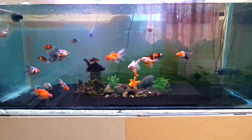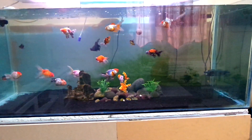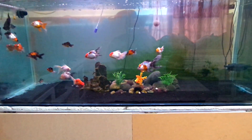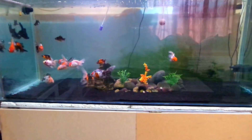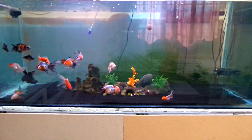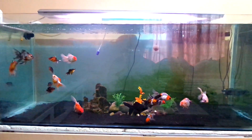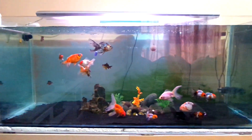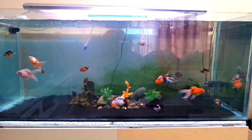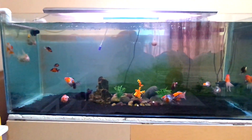I've got to clean up these rocks — they have algae on them. This little ornament used to be kind of white but now it's moss green, so I've got to clean that up to improve the looks. I'm probably going to paint the background, but moving this tank is a hell of a task so I'm going to need some friends to help me out with that. I'm also going to change the lighting.